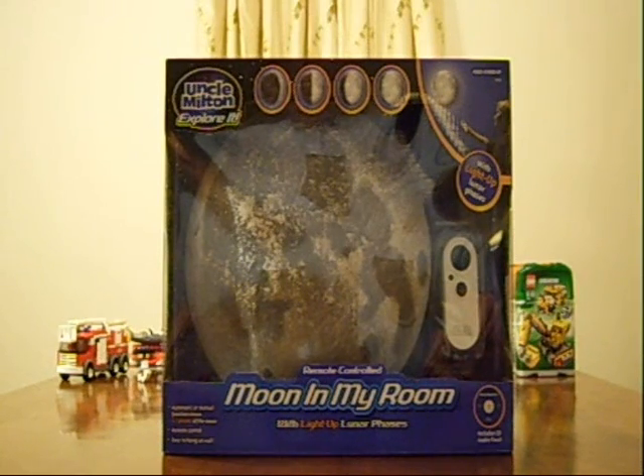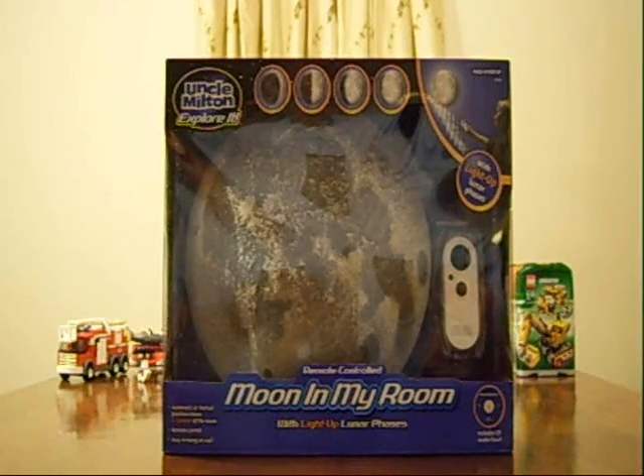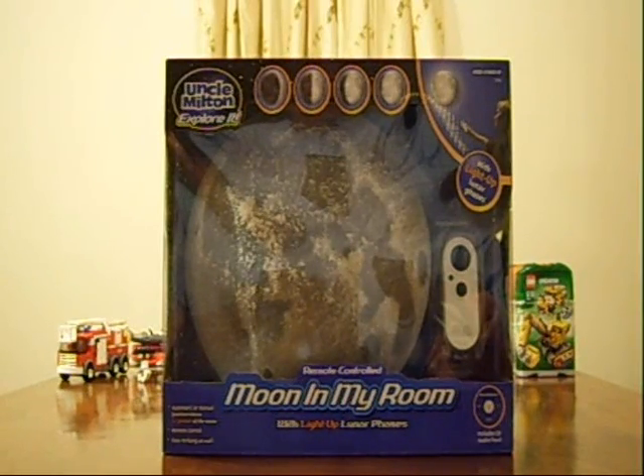Welcome to another review on ToysVirginia.com. Today we're going to look at this really cool looking moon. Excited about this — Michael's going to love this in his room. It's the Uncle Milton remote controlled Moon in My Room with light-up lunar phases.